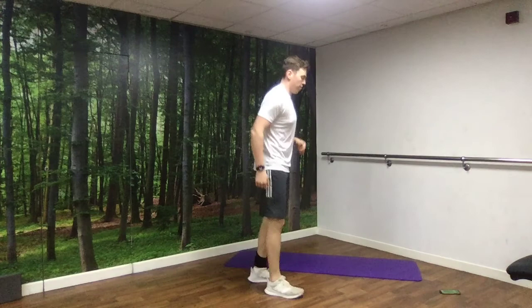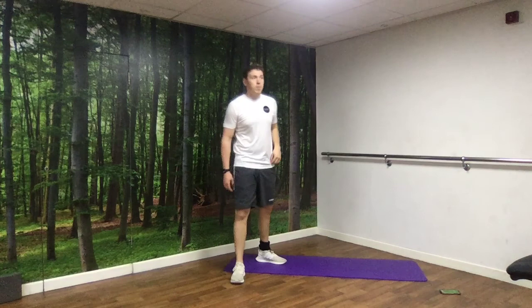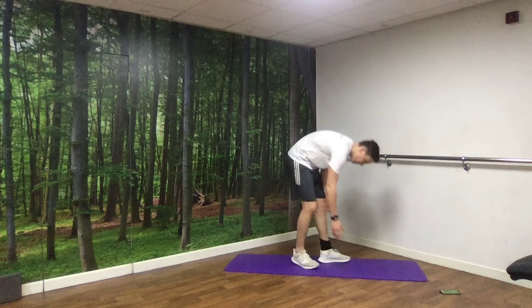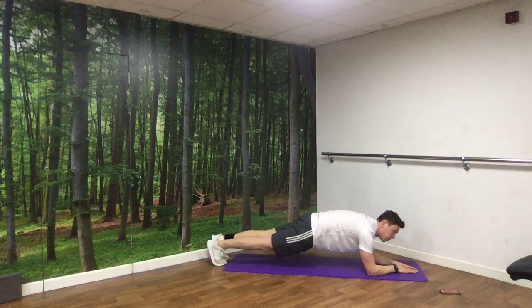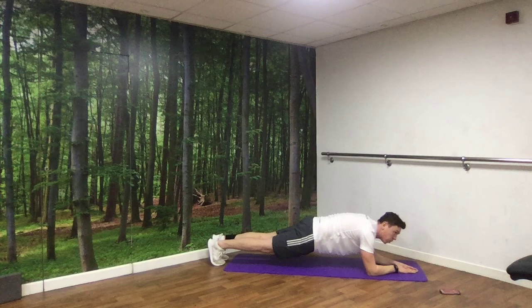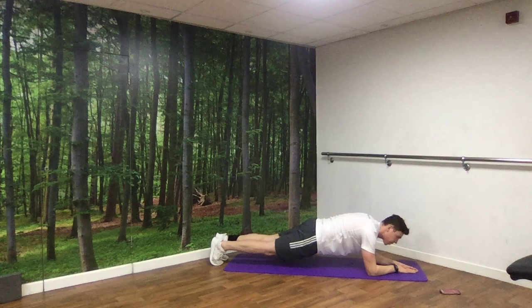Last exercise and then we're done, guys. We've got our plank again. The focus is the same — not letting those hips get too high up or too low down. Nice, steady, neutral body position. In 3, 2, 1, off we go. Nice neutral spine — let everything sit in its natural place, and really focus on that breathing as you come to 10 seconds to go. And rest.